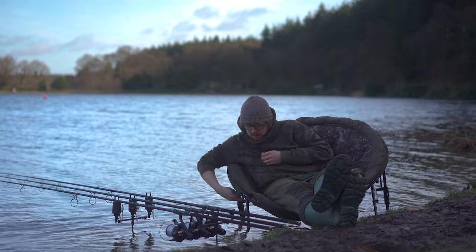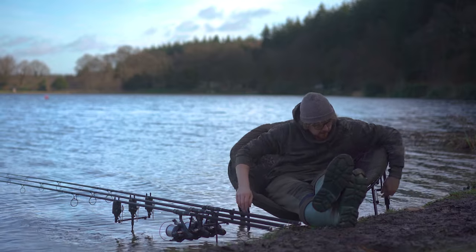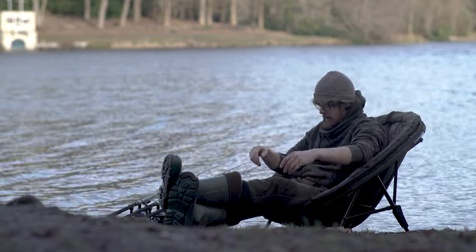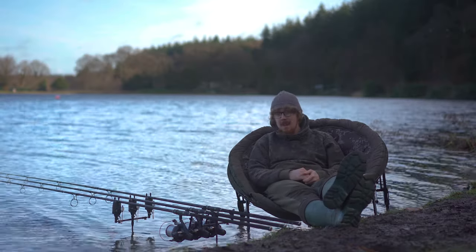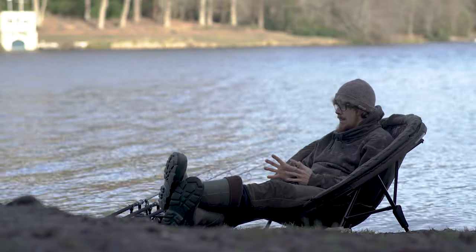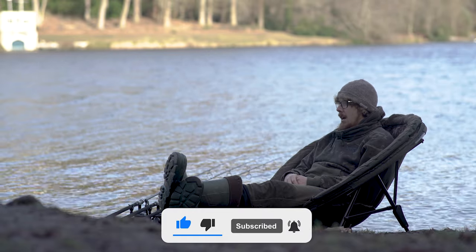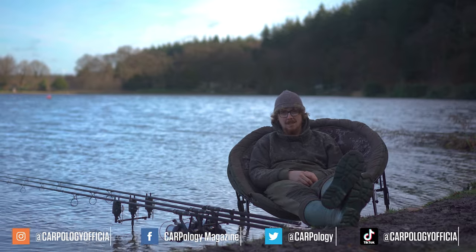How close is my arse to the water? Very close, but we're good! Today you're joining me on the banks of Sheerwater Fishery once again, where I'm hoping to get a bend in the rod. I'm actually testing some rods as well today, but that's not the purpose of this video - we're talking about my new reels. Before we talk about them, please do make sure you're subscribed and hit the bell icon so you don't miss any future uploads, and also follow us on all the different social media platforms.